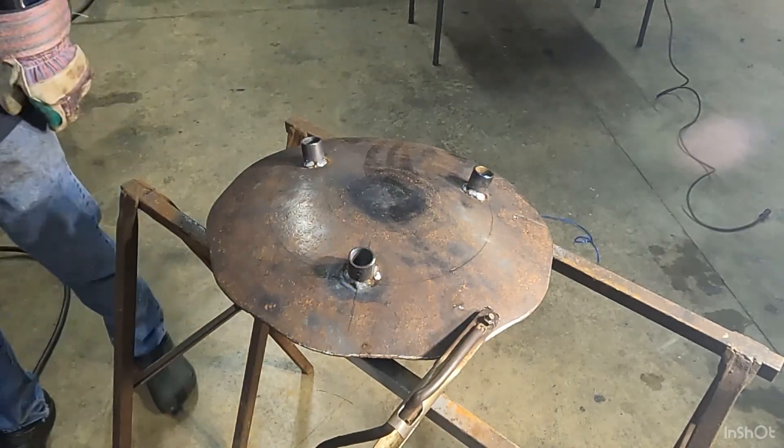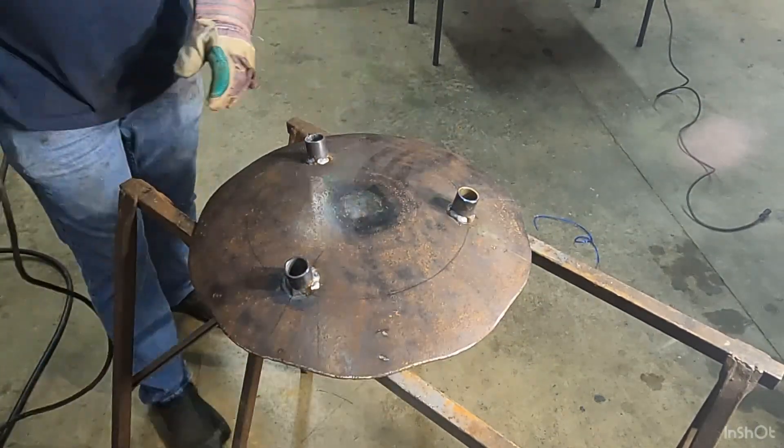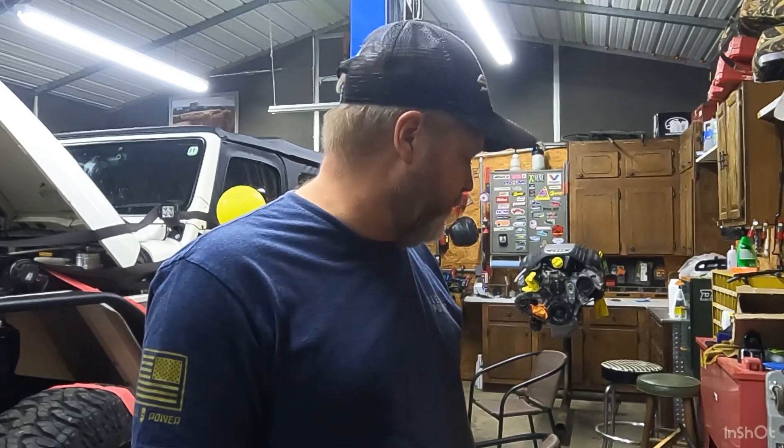That's not going anywhere — the mounts are welded solid. We didn't have anything to make the legs out of, so we did have to go to Lowe's Hardware. We bought some black pipe to make the legs out of — they're 30 inches long — so we're just going to cut a few legs up.